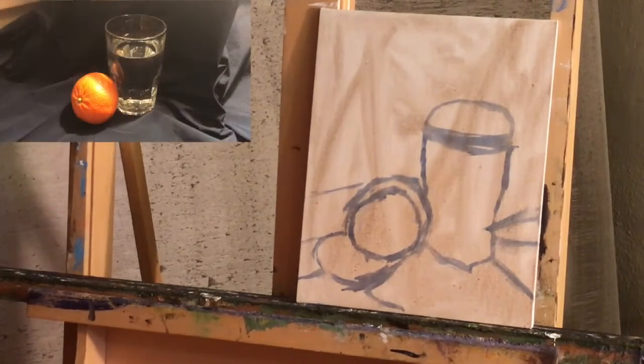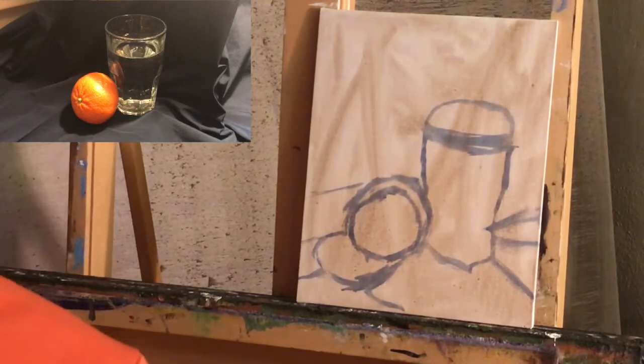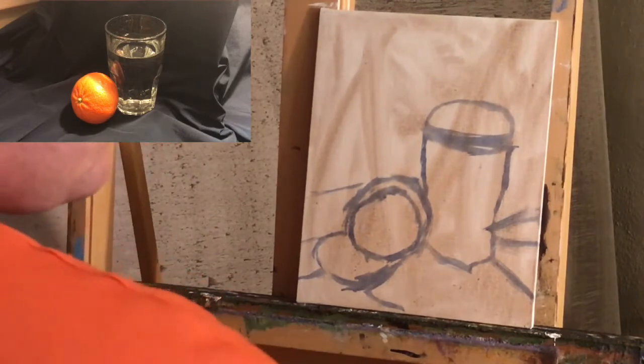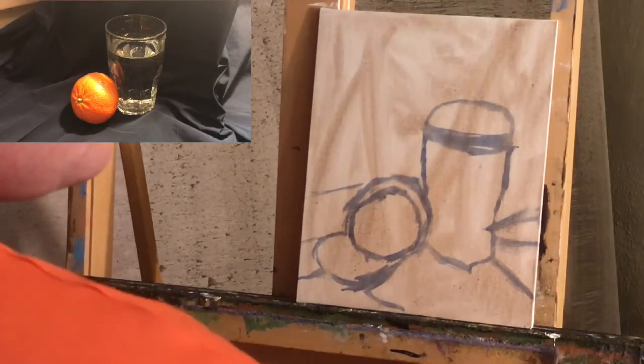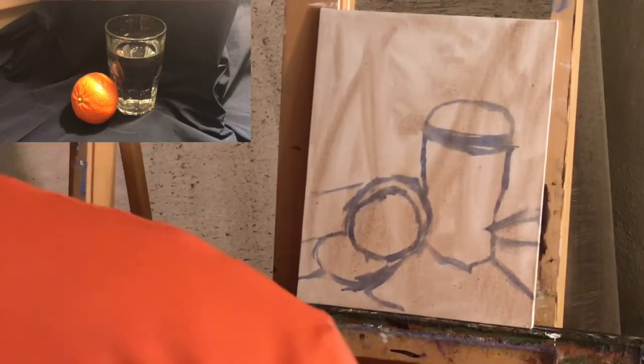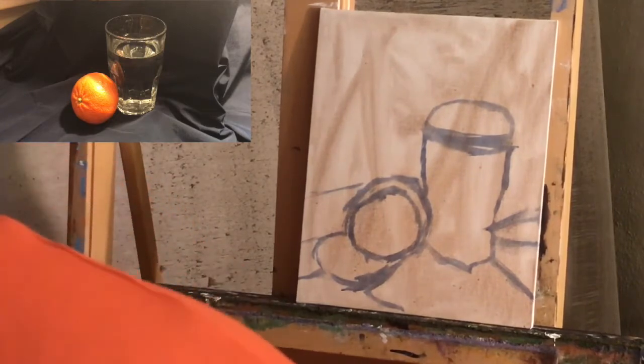I also want to note before we get too far into this painting that I'm using a pretty extreme minimalist color palette. I don't even have an orange — I'm only using red and yellow. I'm using Cad Red Deep and Cad Yellow Deep for this painting. And if you're asking why we're making it that hard on ourselves, why don't we just use orange?